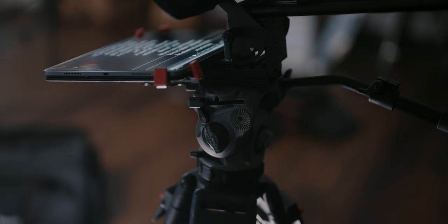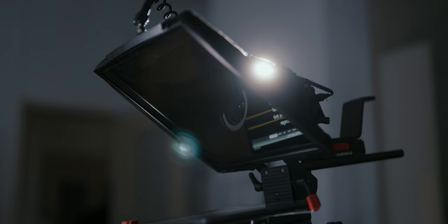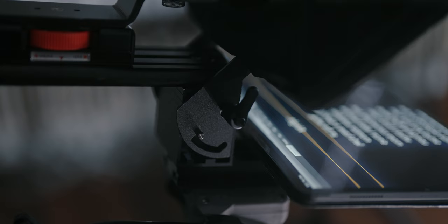One of the key things to look for in a teleprompter is the build quality, because this is one of those investments you're probably only gonna make once in a lifetime. The PrompterPal here is built like an absolute tank.